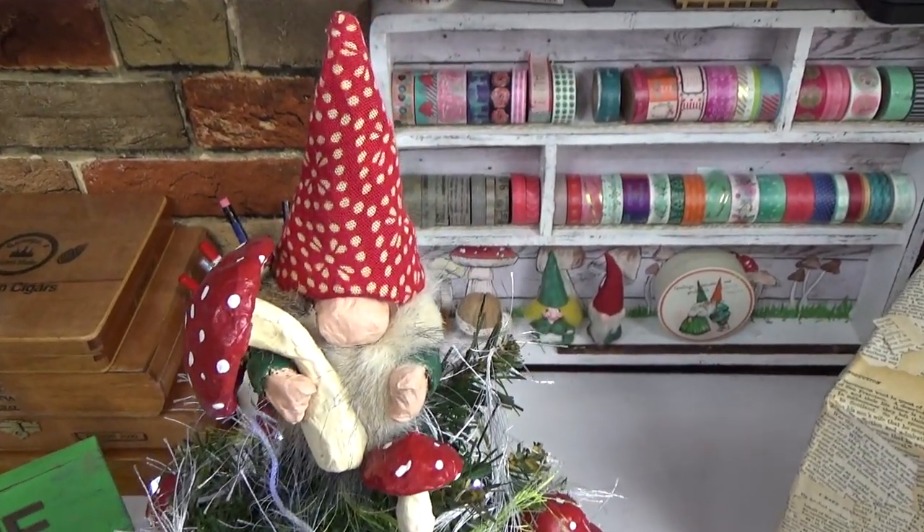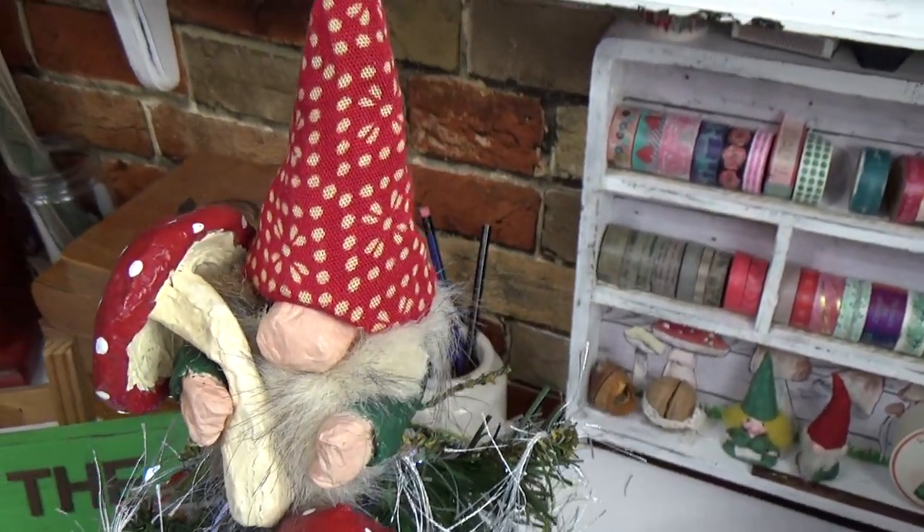Hi guys, welcome back to my channel. We're the Gnome Zip. This is Sharon Oyella and today we're making this gnome topper.